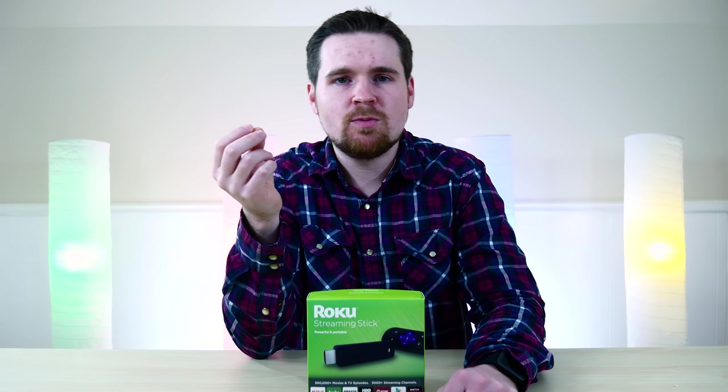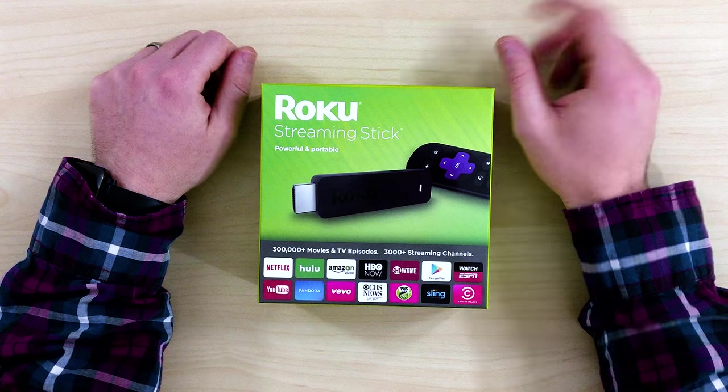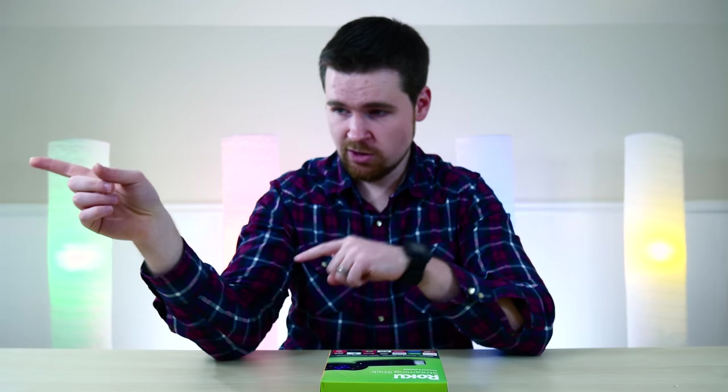Hey guys, this is Titus back with another episode of the Search for Awesome, and today we are checking out the Roku streaming stick. This is a pretty high-end Roku in the form of a stick, essentially like a flash drive, but it plugs into your HDMI port. It essentially turns your dumb TV into a smart TV, or your slightly intelligent TV into a smarter TV. It's a really neat product for just $50.